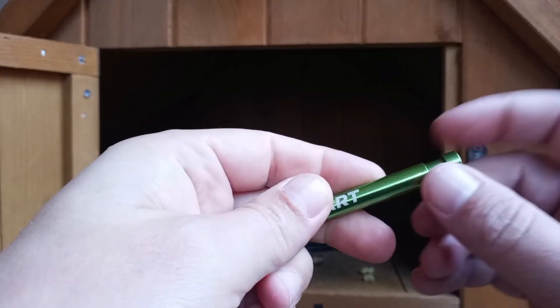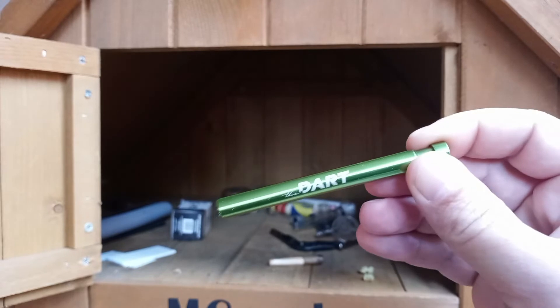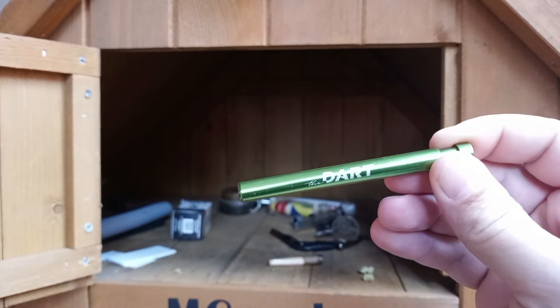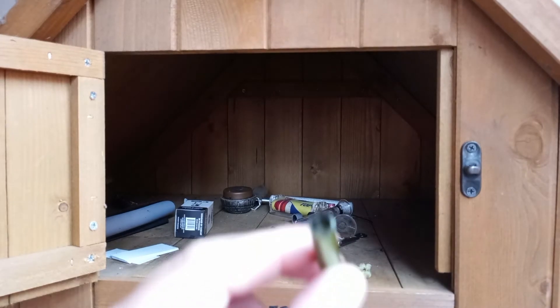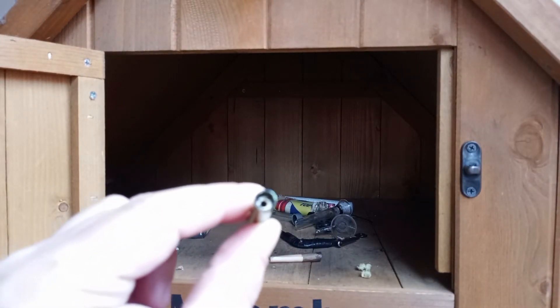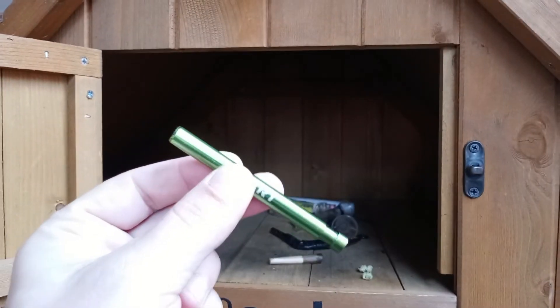For those of you that have never used a one-hitter or don't have one in your collection, you should definitely get one — a little sneak-a-toker. Makes life easier in certain situations. The only downfall, and this is true of any one-hitter sneak-a-toke, is the bowl size is teeny tiny, so you can only fit a little bit in there.